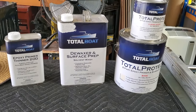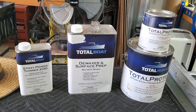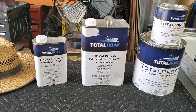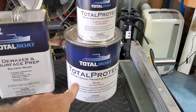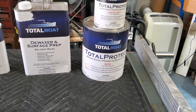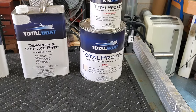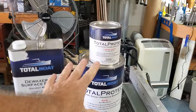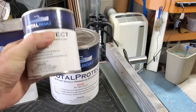First is this de-waxer and surface prep. After I clean up the whole boat and get all the dust off, I'm going to go over it real good to make sure I get any contaminants off — wipe the boat down with that. Then we use the TotalProtect, which is a two-part epoxy primer and barrier coat. It's a three-to-one mix ratio and has excellent performance above and below the waterline.